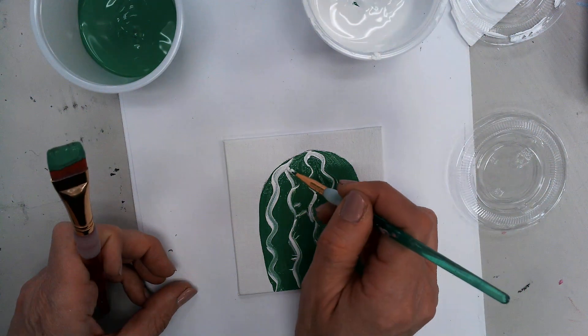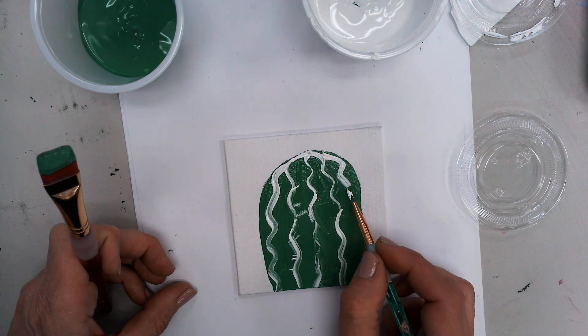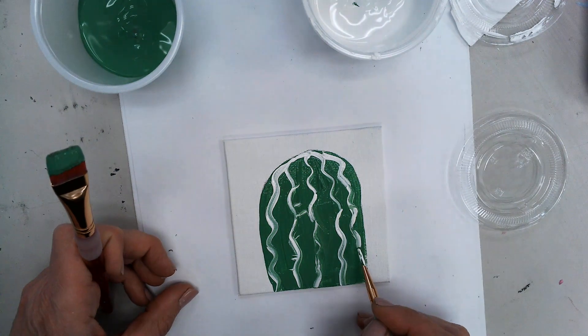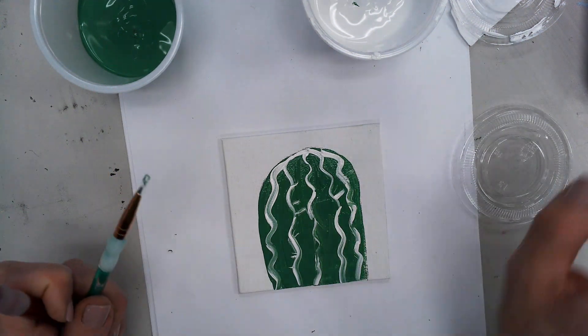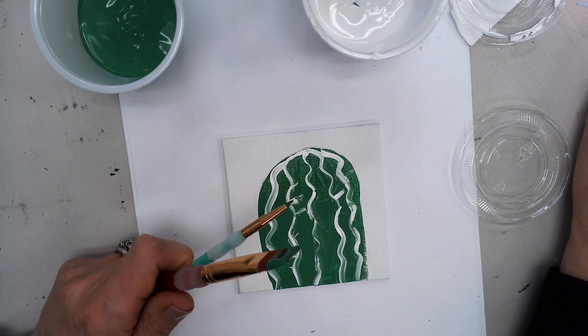Connect this line up here and one more, and then we're finished. You do this for your entire cactus and you can also use the same technique to make the little prickly parts. For the little prickly parts, you want to put the paintbrush where they start and then flick it out. There we go — that's how we do it.